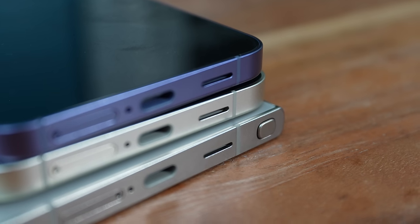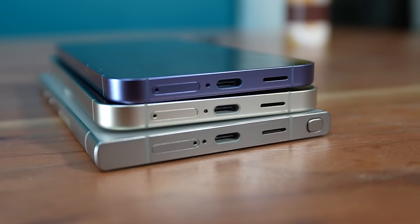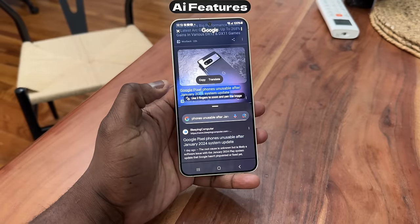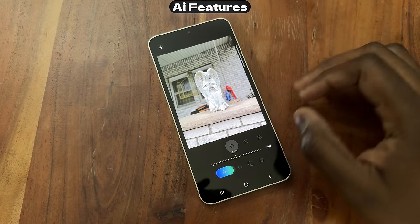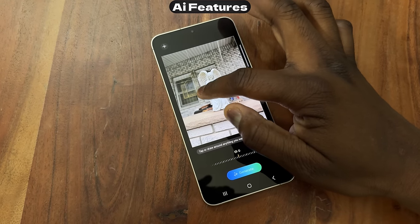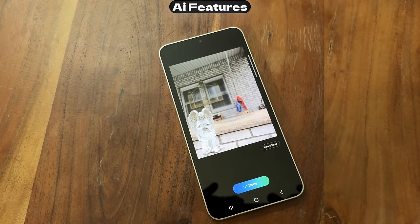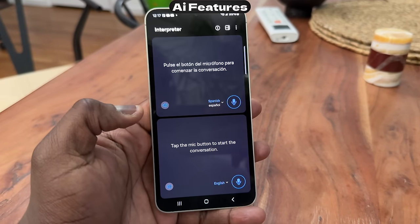It doesn't have the extra S Pen features that the S24 Ultra has — that is something the Ultra has as a very distinct feature set. But it does have all the AI features you'd expect: Circle to Search works easily, you can generate AI edits, clean up images, all that kind of stuff done directly on the device.